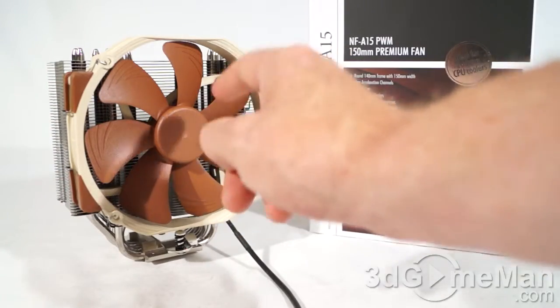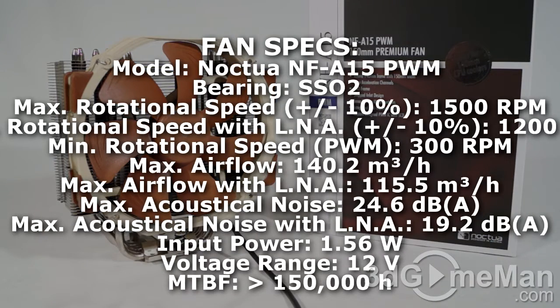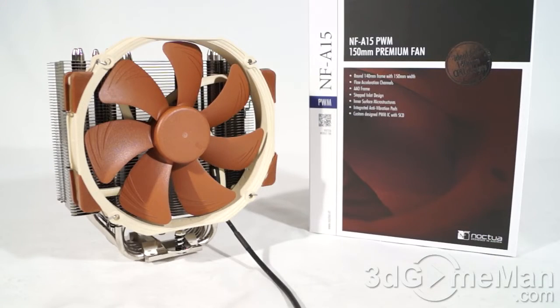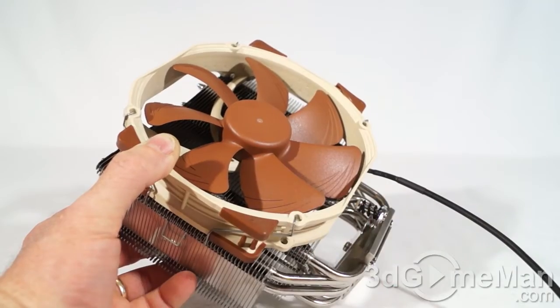The bearing included is the latest SSO2. Maximum rotation speed is 1500 RPMs; with the low noise adapter connected, it is 1200 RPMs; and the minimum is 300 RPMs. Maximum acoustic noise is 24.6 decibels, but with the low noise adapter connected it is quieter at 19.2 decibels. Input power is 1.5 watts, mean time before failure is around 150,000 hours, and this cooler comes with a six-year warranty.